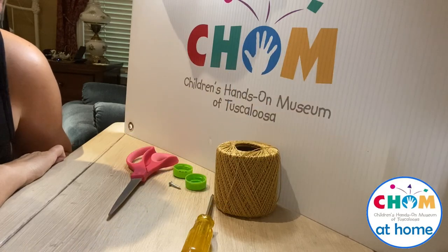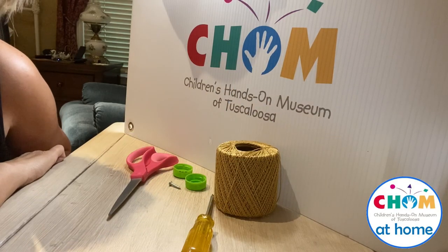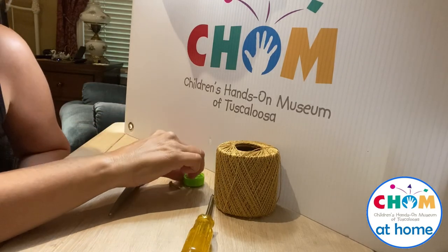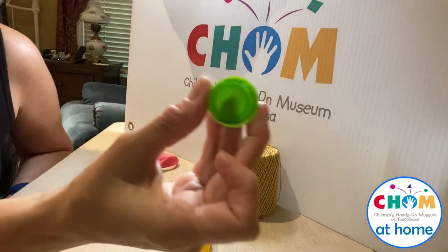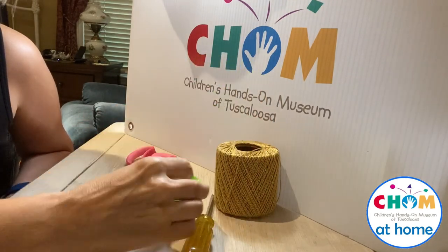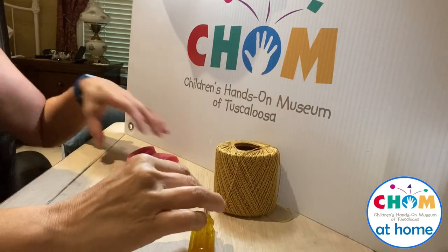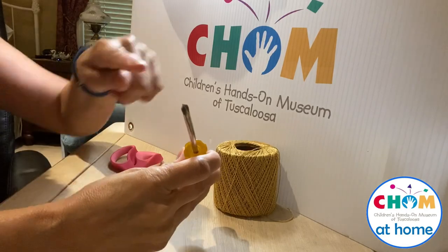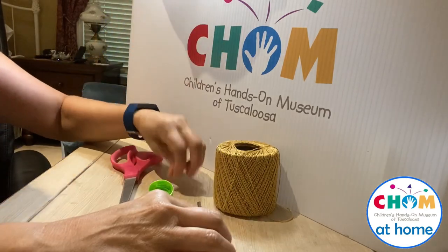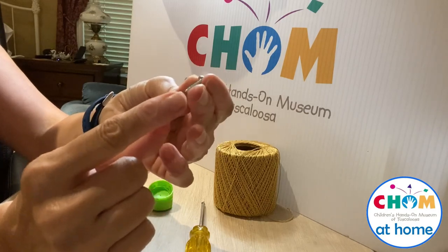It's Miss Melissa from the Children's Hands-On Museum in Tuscaloosa. Today, I'm going to show you how to make a very simple yo-yo. You want to save some bottle caps, some plastic ones. I have put a little hole in the center of the two that I have here. You need some string, of course, for a yo-yo, a pair of scissors, a Phillips head screwdriver — the kind that comes to a point — and a screw that is a Phillips head screw with a point at the bottom.